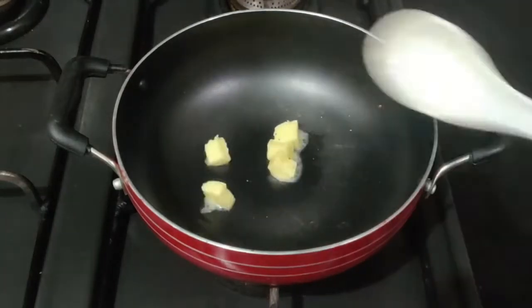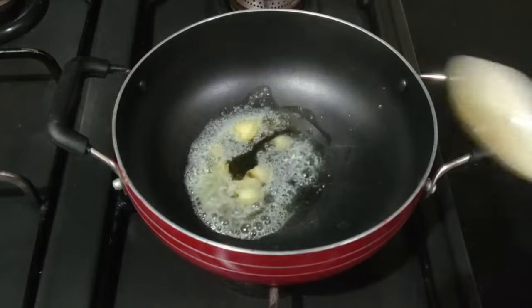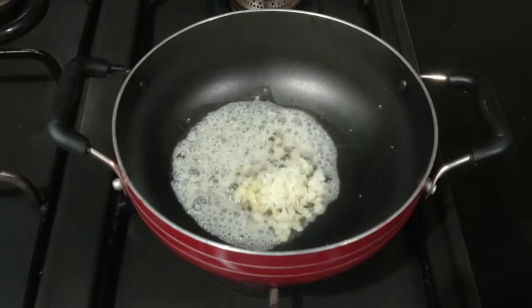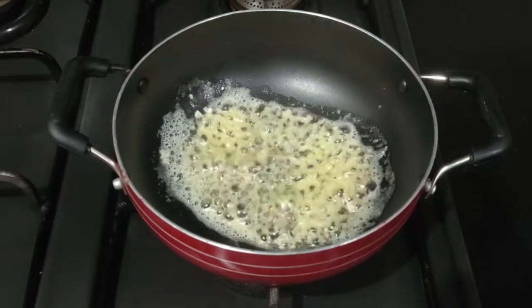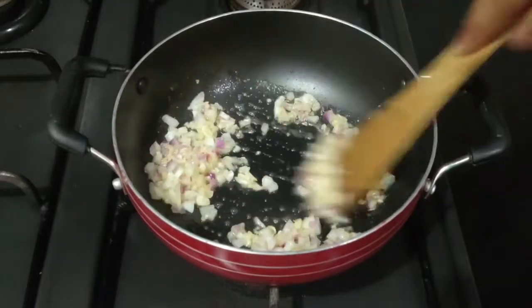First we'll add butter to the pan, give it a quick stir, and then we'll add oil to it so that the butter doesn't get burned. After the butter melts, we'll add 1 teaspoon of garlic and keep the remaining for later. Give it a quick stir and then add 1 medium sized finely chopped onion. Sauté it and let them cook till the onions are translucent.